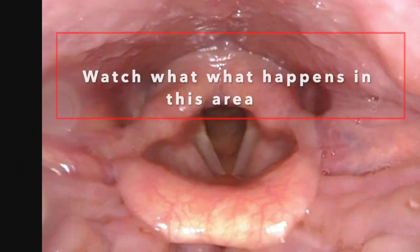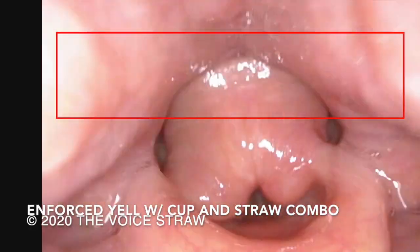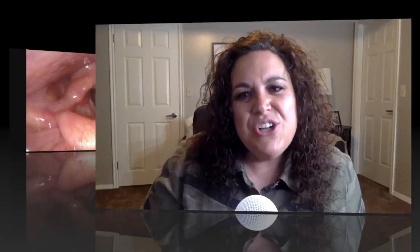So let's see what happens when we add the cup and change the shape of the vocal tract when we add the speech. Did you notice how the vocal tract was still able to keep its more open configuration while voicing? This is why having the straw and cup combo kit is the game changer for all types of voicing.